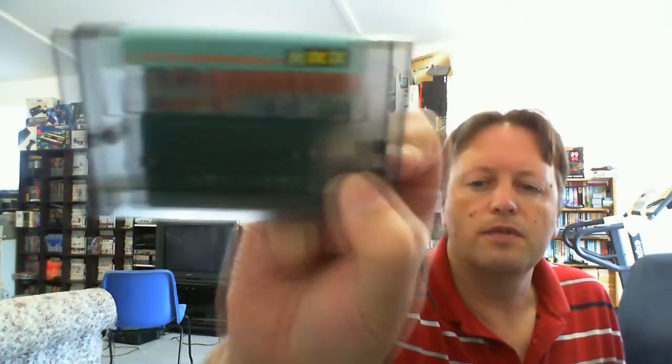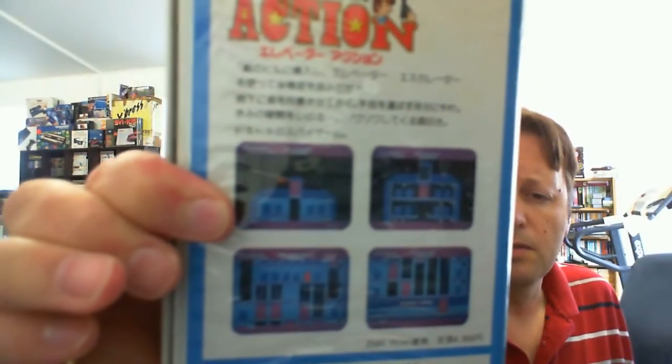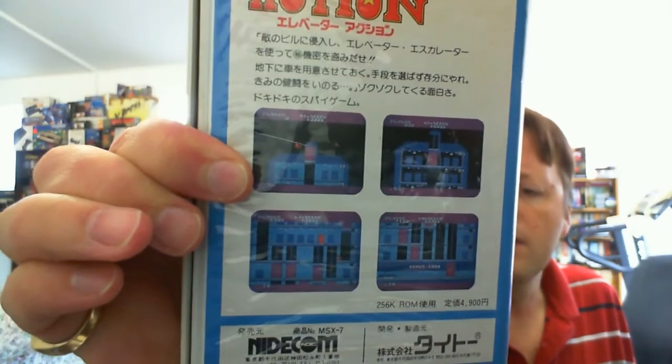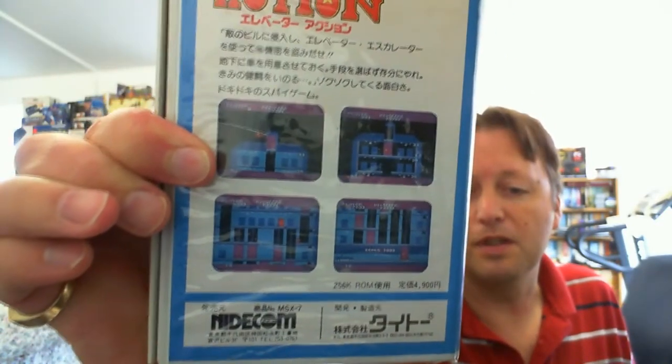I used to like the Elevator Action arcade game — occasionally got to play it — so it'll be interesting to see what this version is like. There are some screenshots on the back and it's not looking too bad from those. It's a 256K ROM and was also around $50 when it originally came out. It's for the MSX1. Alright, without further ado, let's go do some gameplays.